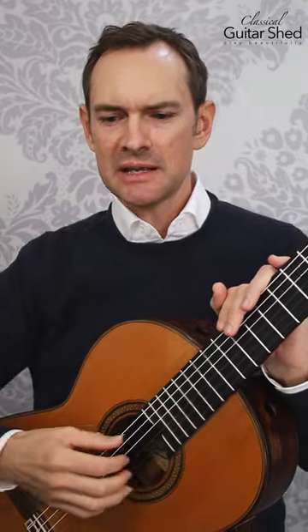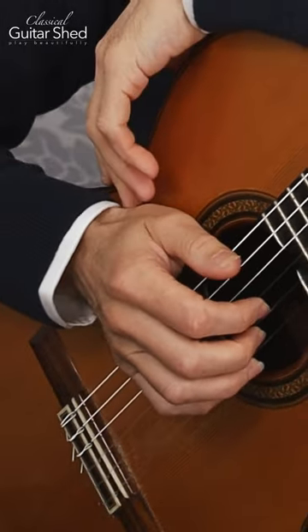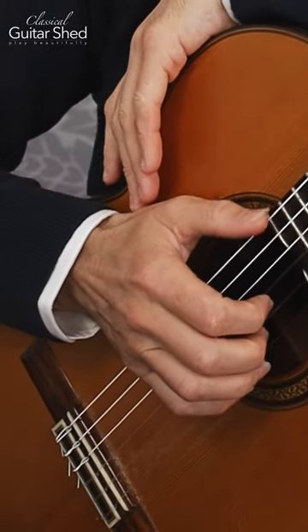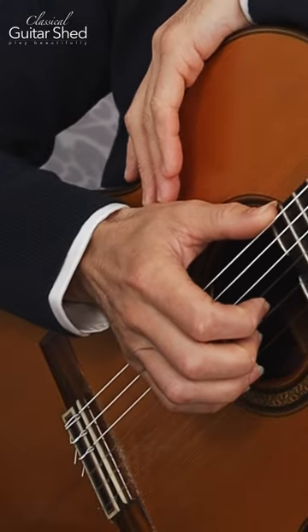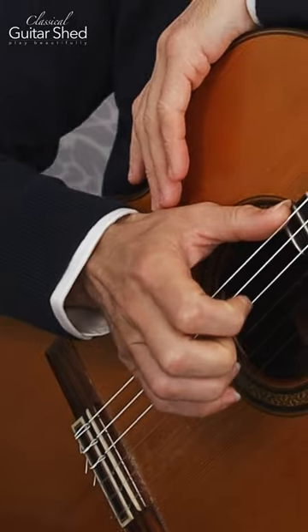Here's a common right hand form and position mistake. I see a lot of this, especially with beginners, and that is putting the right wrist too low. If the right wrist is too low, down by the guitar, the only way to play the string is to pull up on it. And that makes a very thin, brittle little sound. It's not great.